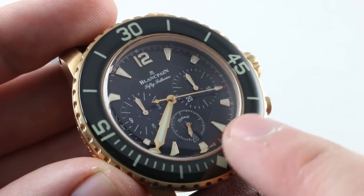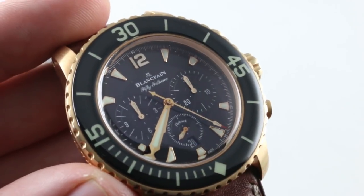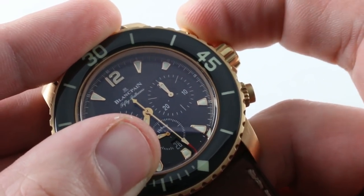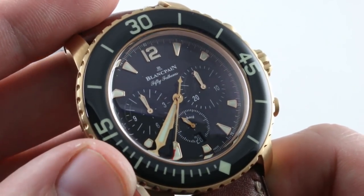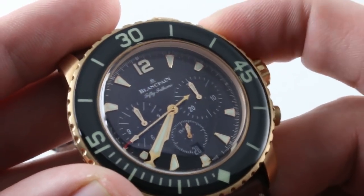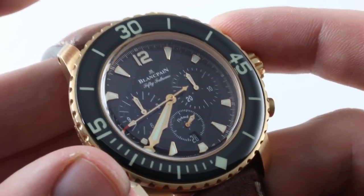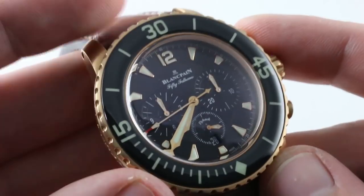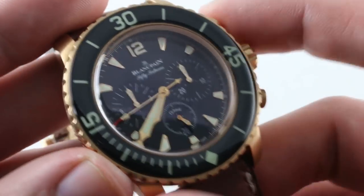The vertical clutch lets you leave the chronograph engaged — if you like that constant seconds hand at center for matching minutes and hours, just leave it running. Thanks to the vertical clutch, there's no additional wear or tear on the mechanism, and there's no jump to the chronograph seconds hand when you start it, unlike a lateral clutch. Start up a Zenith El Primero sometime and you'll note you've already got a second or two on the board when you press start. The column wheel is more expensive and traditional — more time consuming and costly, but appropriate to this price point and the stature of Blancpain. Still 300 meters water resistant, with a screw-down crown and simulated screw-down pushers, so they're always accessible.